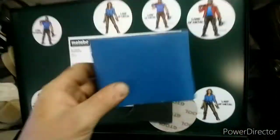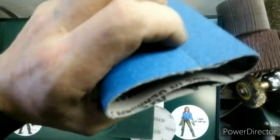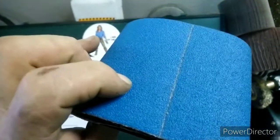Зашли. Шкурки склеенные, бесшовные, без нахлёста — тоже большой плюс. Не будет прыгать.